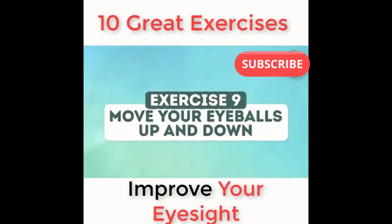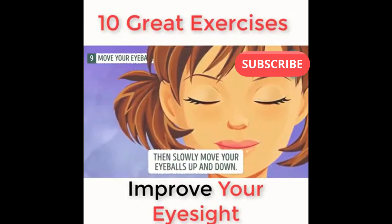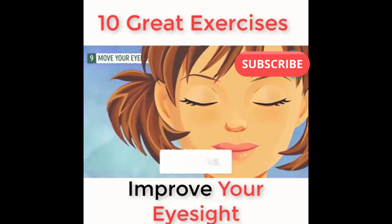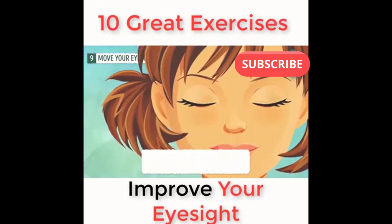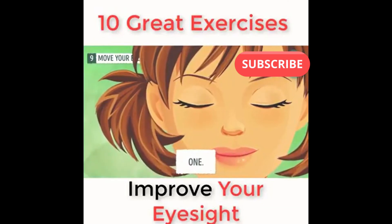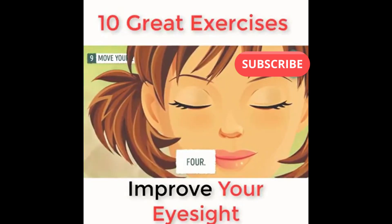Exercise number nine: move your eyeballs up and down. First, close your eyes, then slowly move your eyeballs up and down, up and down, up and down. Keep doing it very slowly with your eyes closed. You can repeat the exercise five to ten times. Let's do it together five times: one, two, three, four, five.